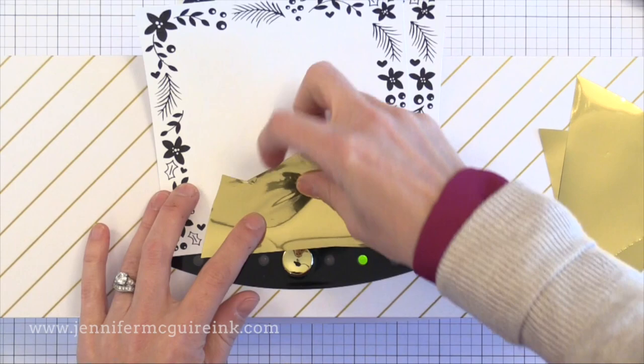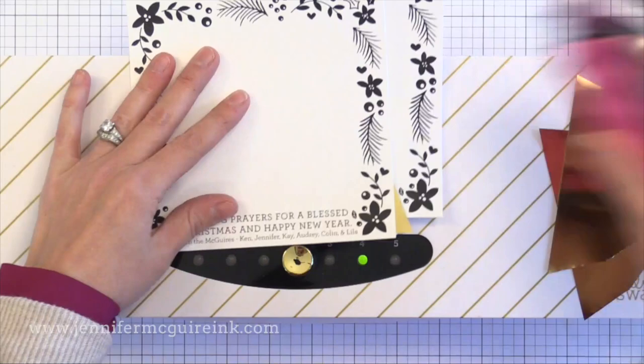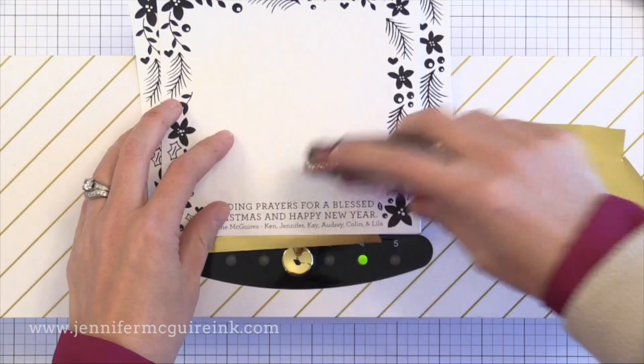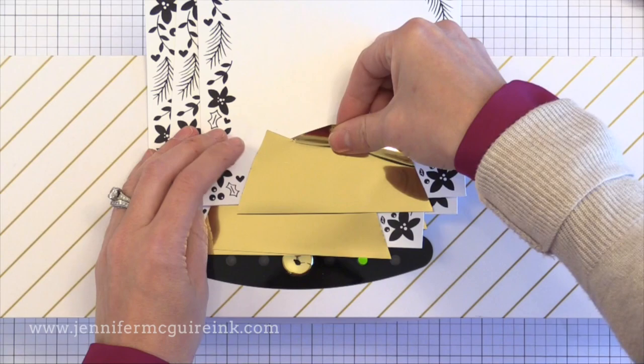I could have saved a lot of time using just one color of foil, but I really had it set in my mind to make the sentiment gold and everything else silver. I'm making 220 of these cards, so whenever I do a large batch, I do every step completely before moving to the next one — printed them all, cut them all, added the gold to them all. By doing each step at once it really saves time since you're not switching between tasks.